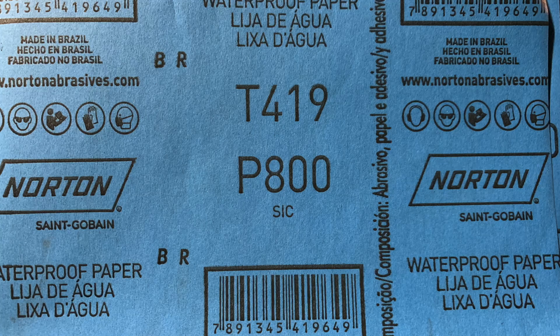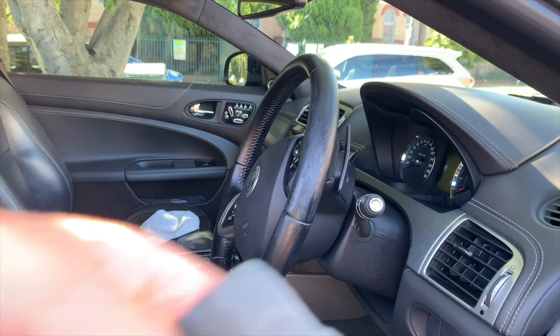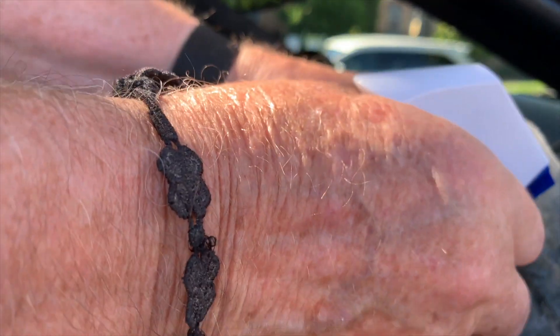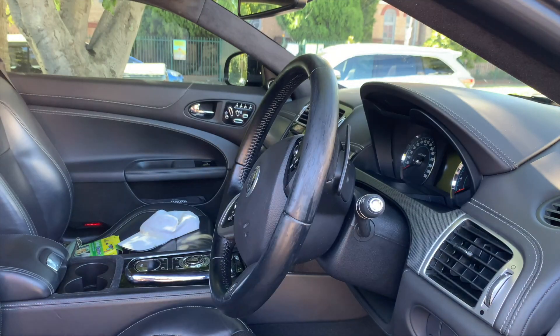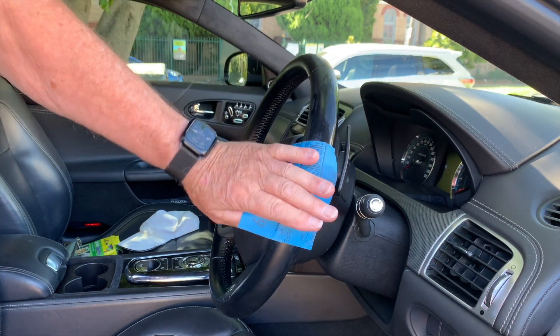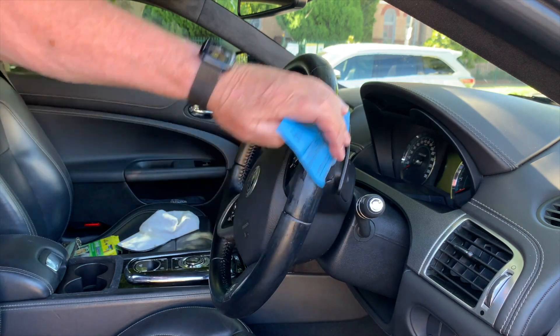The first step is to use fine 800-grade wet and dry sandpaper to start with, then move to a 2000 grade to finish. Spray water onto the cloth to really wet the wheel and apply some to the sandpaper itself, though it won't retain much water — it's just water resistant. Take your time and sand lightly with a small piece of sandpaper, keep wetting the wheel with the wet cloth, and make sure no water gets into the controls of the steering wheel.